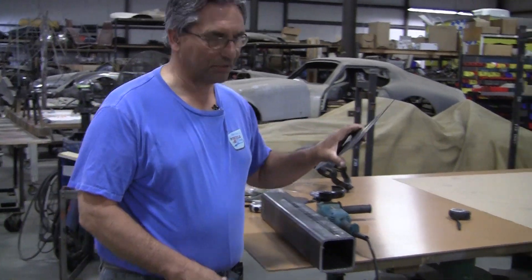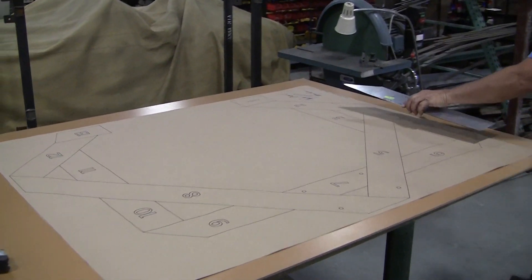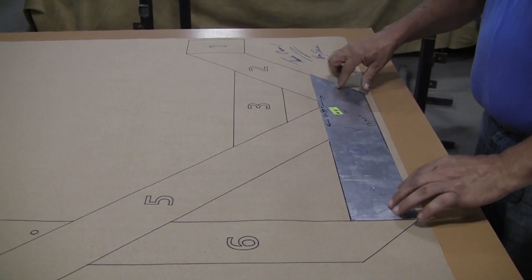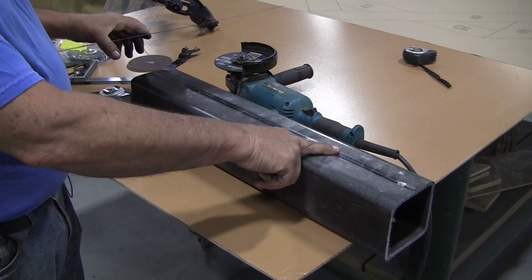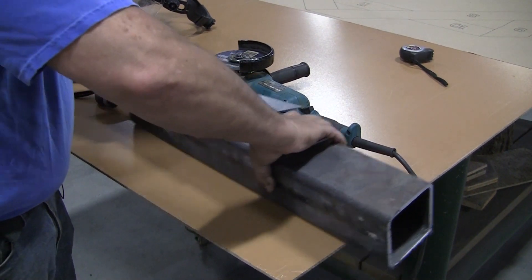We're going to cut the number four piece and I'm going to show you where that fits on the drawing here. This will be the piece that goes at the bottom, and I'm going to show you how to mark it out and cut it. One thing we found building the other English wheel was we should try and match the seams up, so I'm going to put this seam at the bottom.